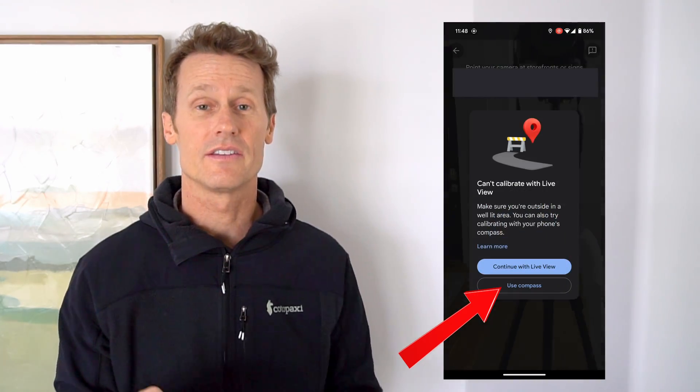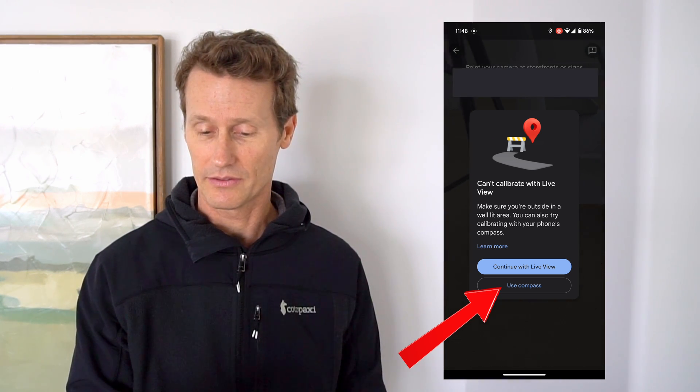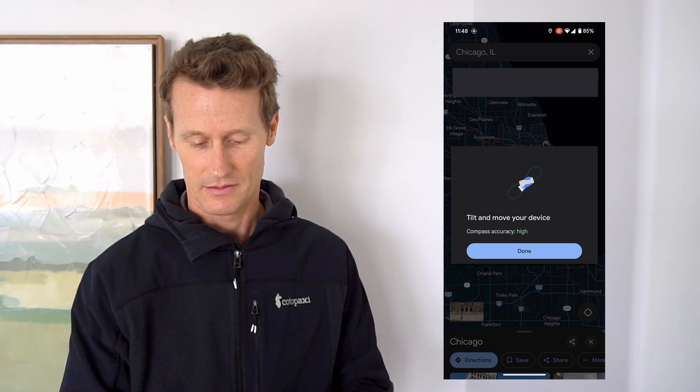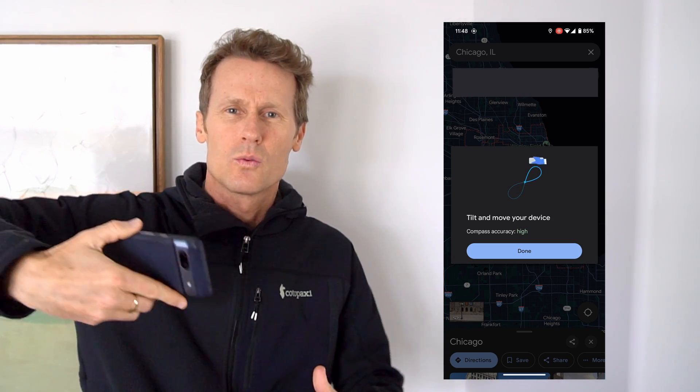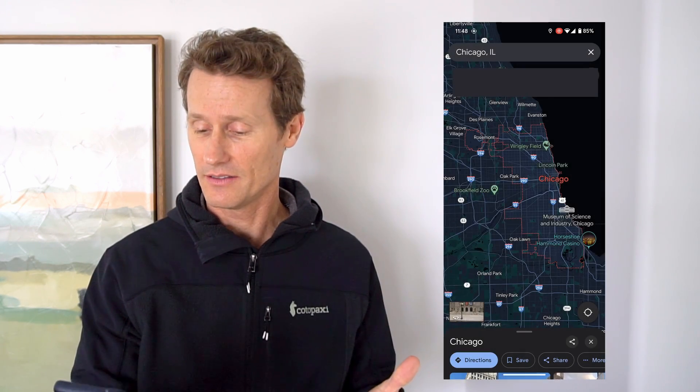So there's another way you can do it if you're not in a busy urban area. Instead of using storefronts, I'm going to use compass. It says tilt and move your device. It just shows this figure-eight swirling thing. I'm not sure if I'm doing that right, but I'm going to click done. It zooms in, it goes to where I'm at, so I assume it worked.